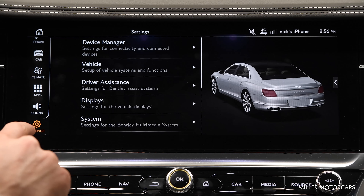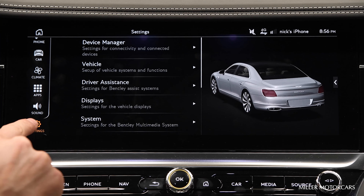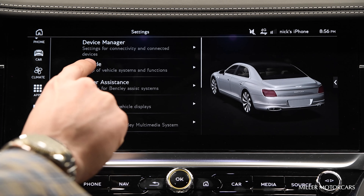I want you to go to the screen, scroll to the very bottom where it says Settings, select Settings. Then I want you to select the second tab which is Vehicle.